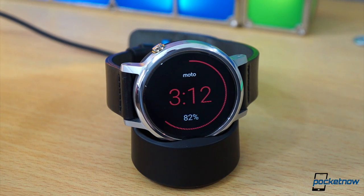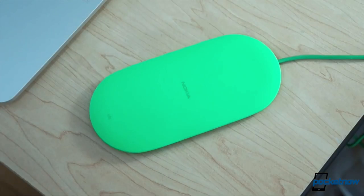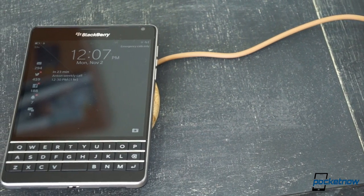Blackberry, Windows Phone, Android Wear, Samsung, Droid — these are just a few of the brand names that have embraced wireless charging, and like it or not, it's a thing. And you should like it, because it's awesome.